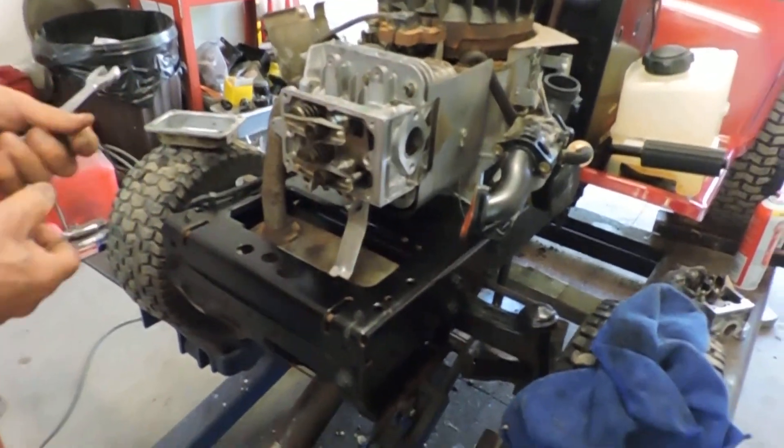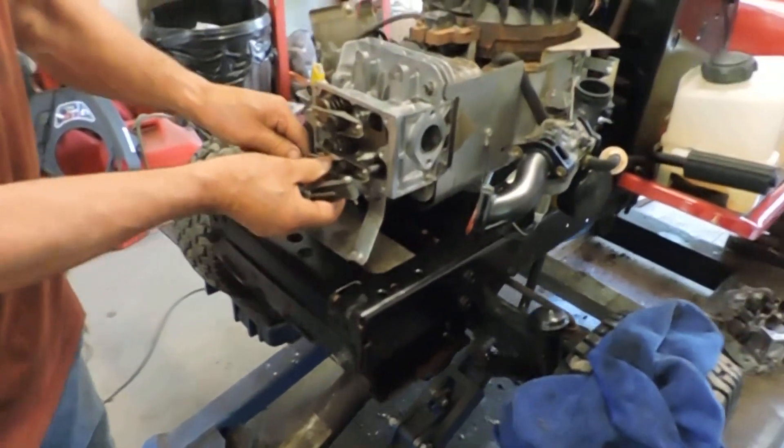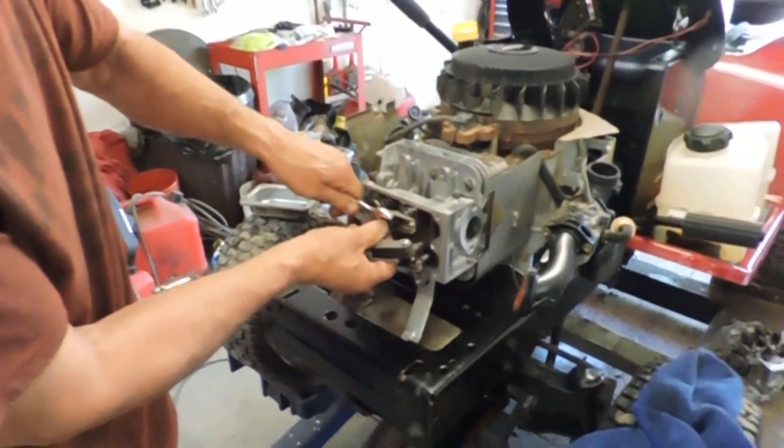There you go. Now we gotta get some RTV on that valve cover. Just go up.